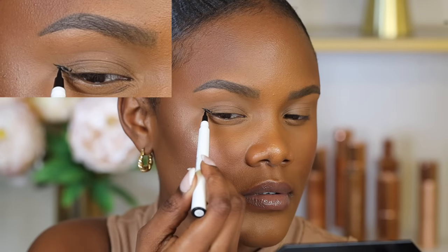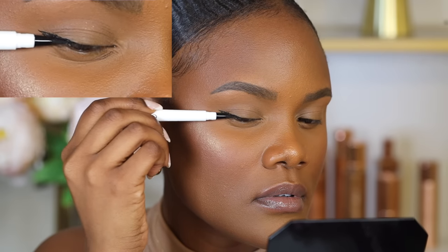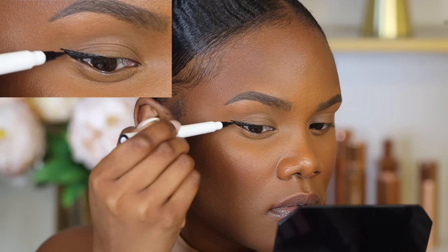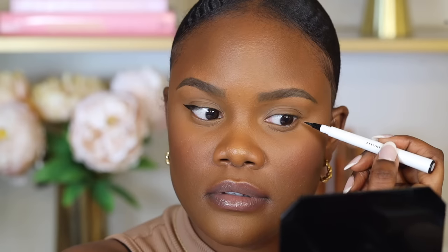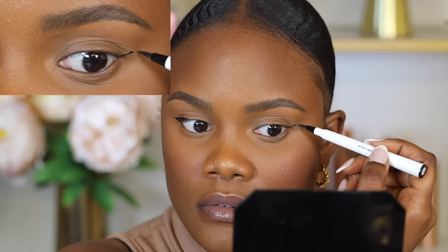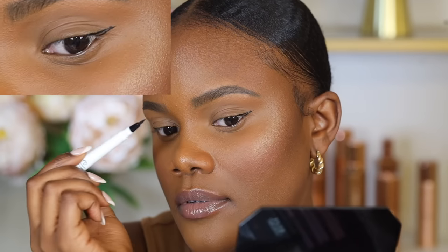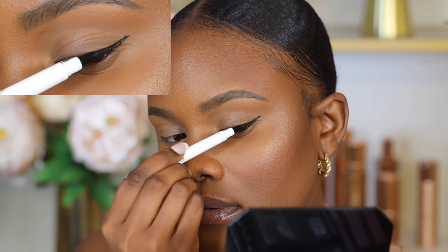For eyeliner, I like the e.l.f. eyeliner pen — it's really pigmented with a felt-tip, which is great for beginners. If you're a beginner and not a fan of eyeliner, you don't have to use it. I like to start on the outer corner to draw a line, then bring it toward the inner corner, stopping halfway since I have smaller eyes. This makes eyes appear bigger and doesn't close them up too much.